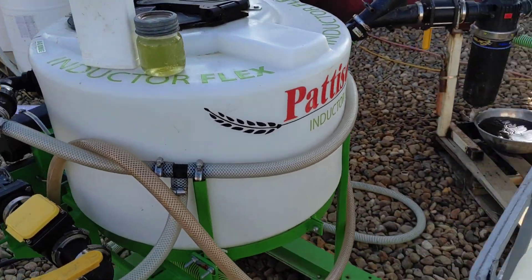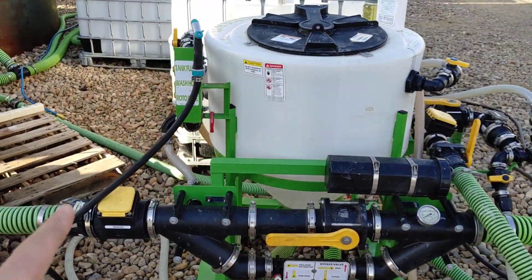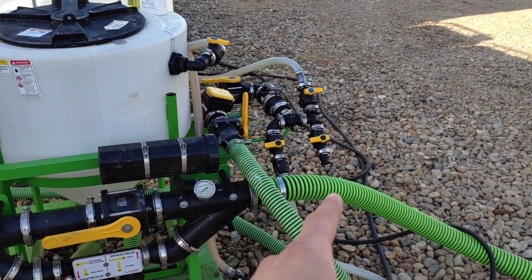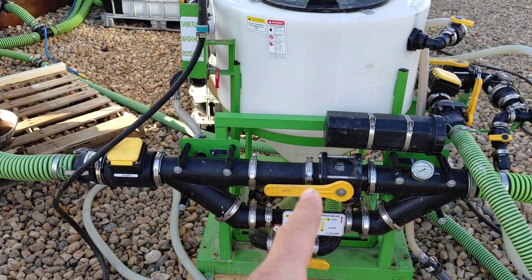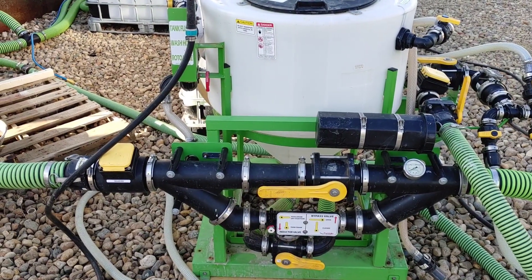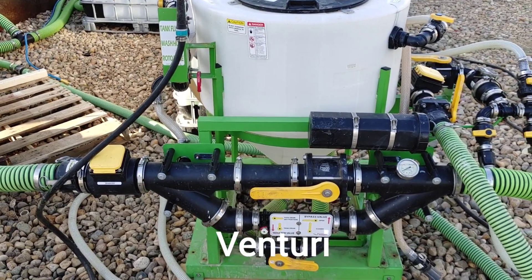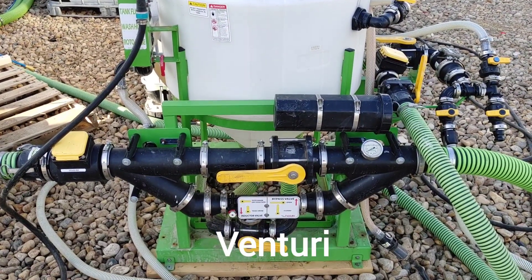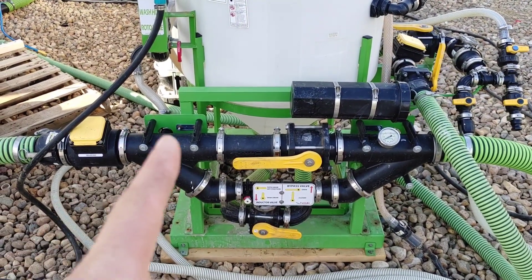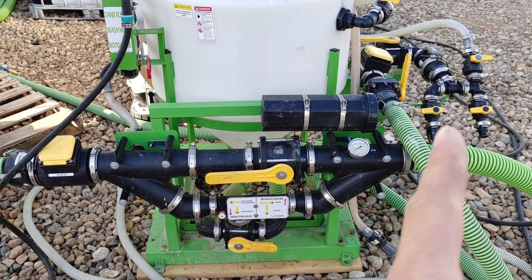So what this Inductor Flex can do is an awfully lot of things. Water comes in from this side right here, goes through our three-inch flow meter. It can either go straight through the machine and out the discharge hose, or you can shut the bypass and then the water has to flow through the Venturi, which is down here. The Venturi uses pressure to create a vacuum, and we use that to suck up fluids. Stuff can go through the Venturi, which can then induct or suck up a multitude of fluids before being discharged out the side.